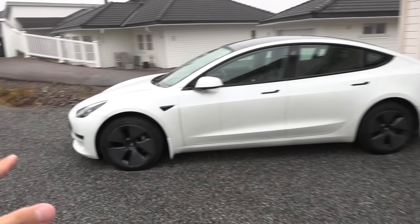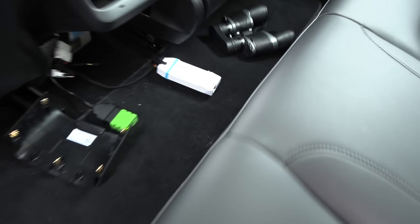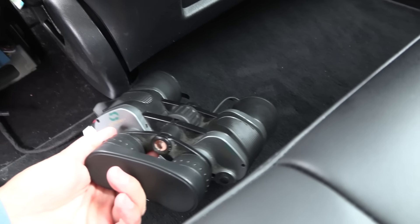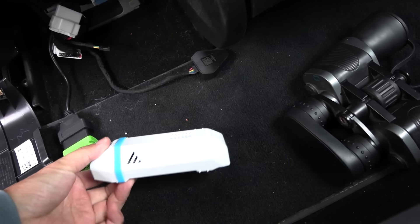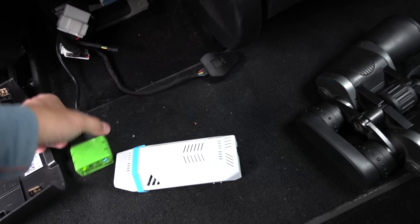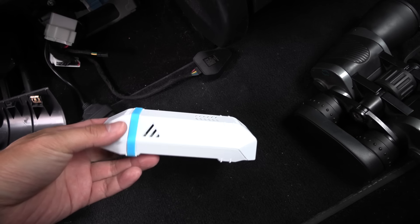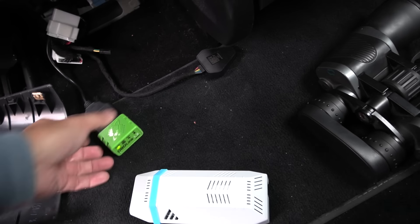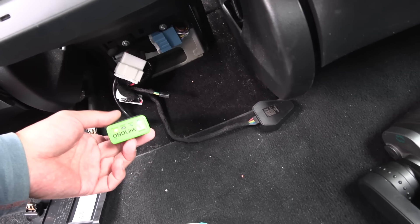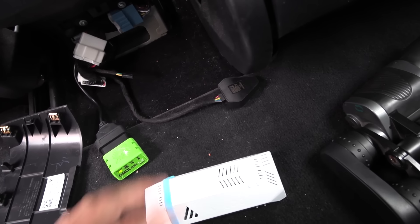I have charged the car to 100% now. This has the 18-inch wheel caps. I wanted to try the Veloo, but when I connect the Veloo box to the OBD port, it doesn't light up. I tried the app and the website — it says connection lost. I tried every possible solution and it doesn't work, but the regular OBD link works. So we cannot test with Veloo.